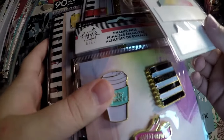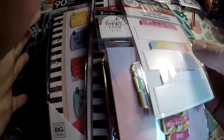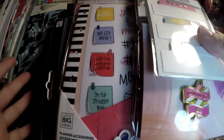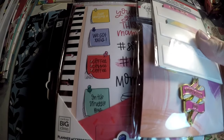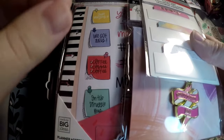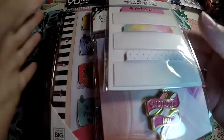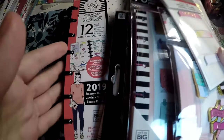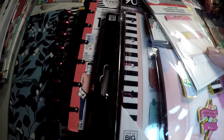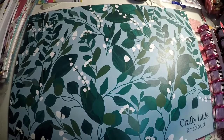Hi everyone, thank you so much for checking out Crafty Little Rosebud here on YouTube. Today I'm going to show you all of the goodies that I got from the Supermom collection that Happy Planner just released. I did not get everything, so you will only see what I picked up for myself. If you want to see the rest, definitely check out the Happy Planner page. I'll also do a flip through of both sticker books and both planners, but first I'll show you the miscellaneous accessories that I got.